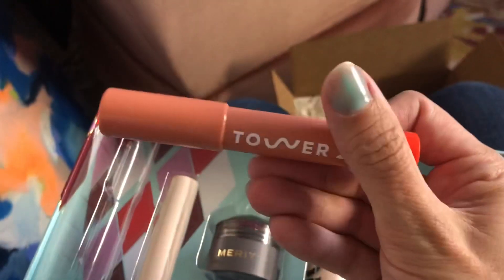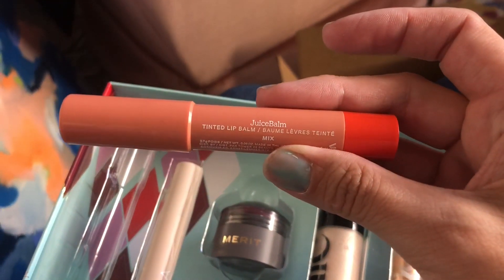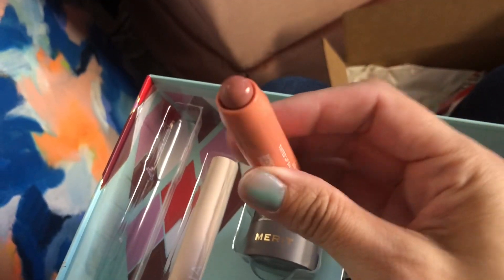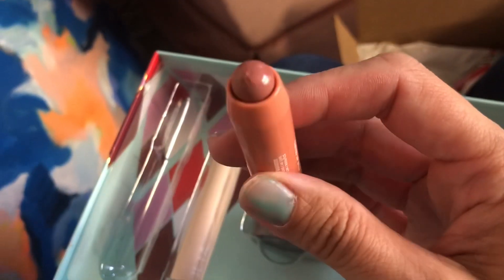First we have a tinted lip balm — the Tower 28 Juice Balm. Let's look inside. There it is. I've already tried it on. It's pretty smooth.